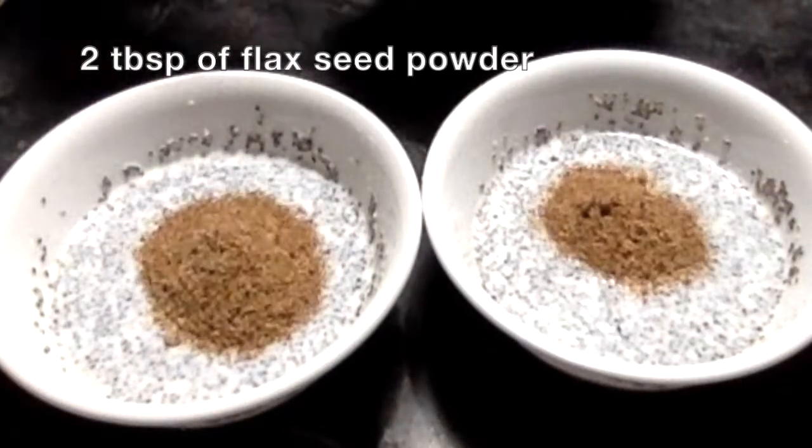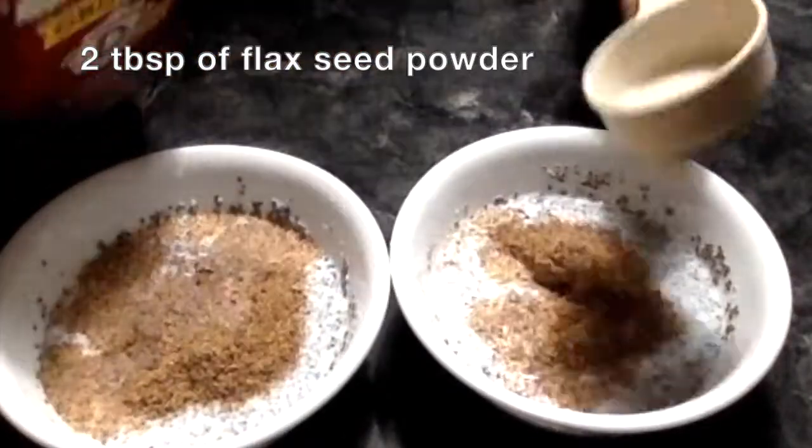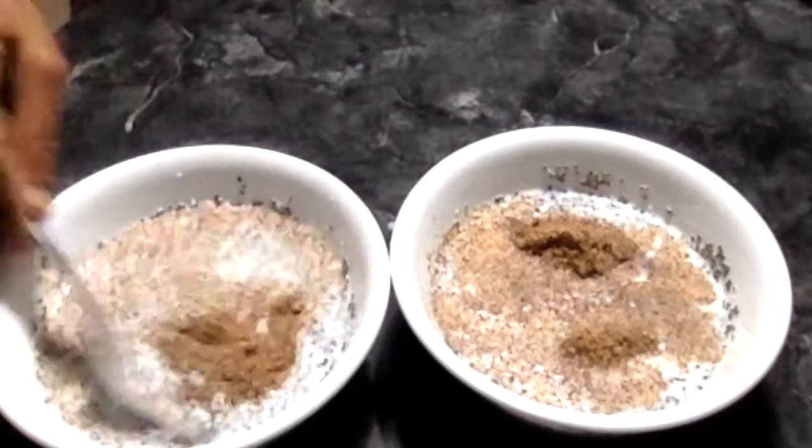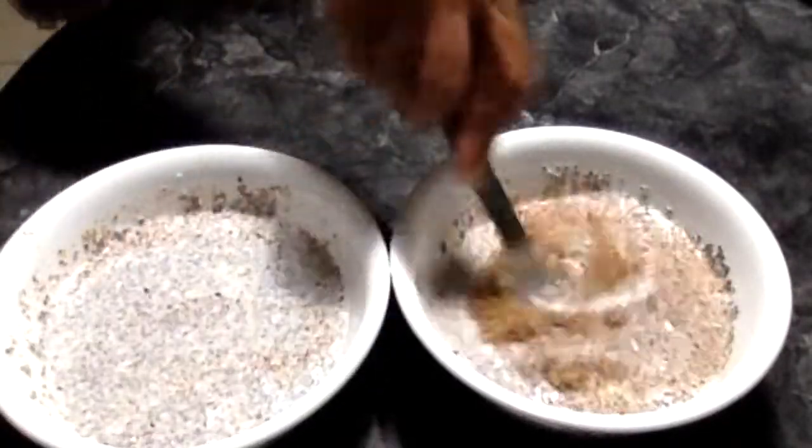I'm also adding 2 tablespoons of flaxseed powder in each bowl, then adding more milk.